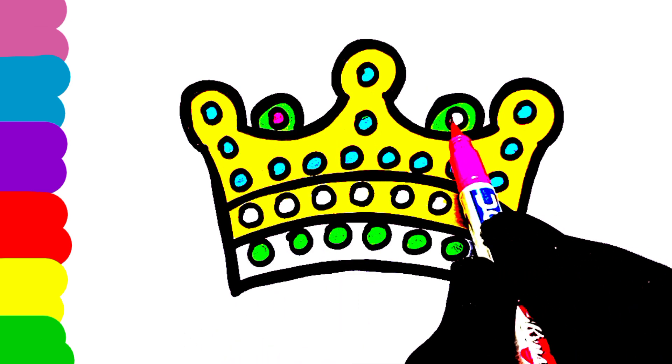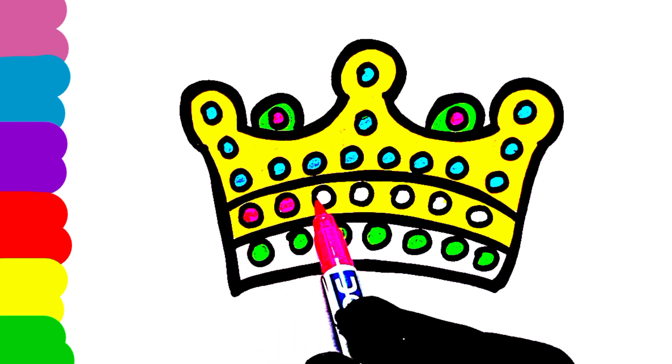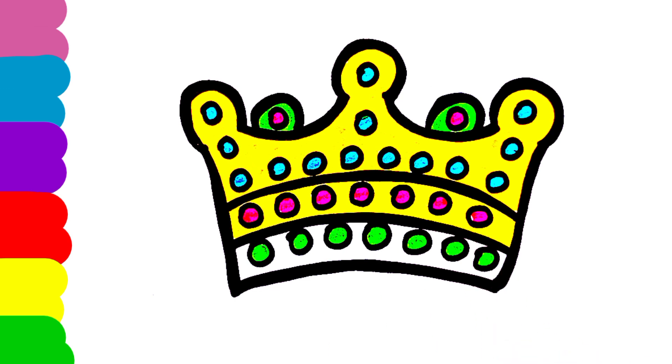A-tisket, a-tasket, a green and yellow basket. I wrote a letter to my love and on the way I dropped it. A little boy, he picked it up and put it in his pocket.